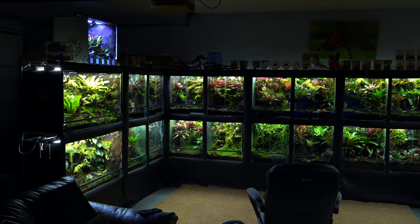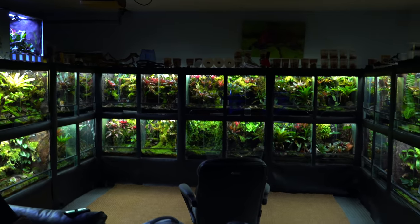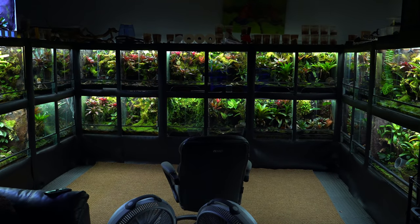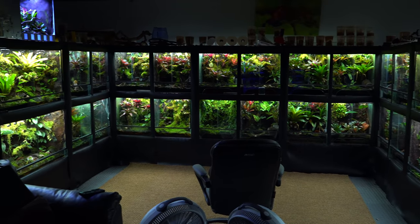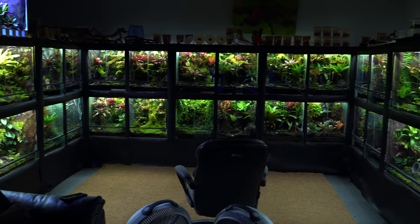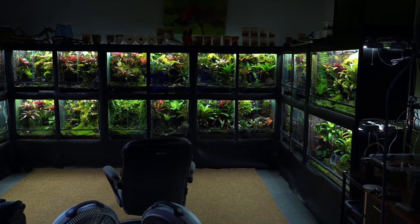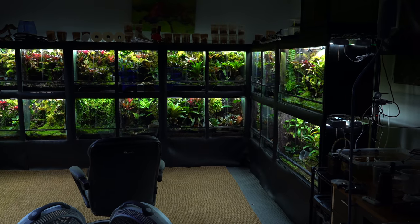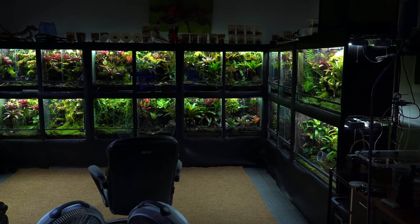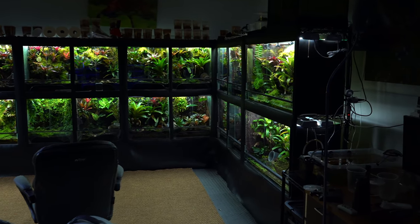Before I get started on the Frog Room Tour, I do want to apologize for the fan noise. I tried to film without the fans and the tanks got too condensated. I figured you guys would rather appreciate the clearer glass than clearer audio, because my tanks are cooler than my voice. If you disagree, you're dumb. Let's get started.